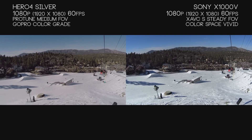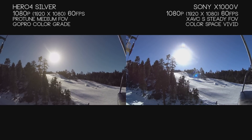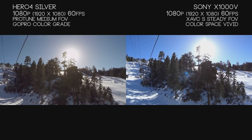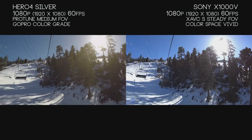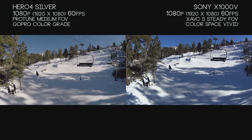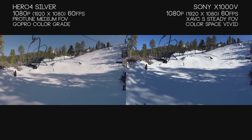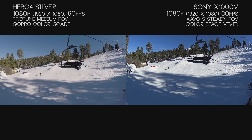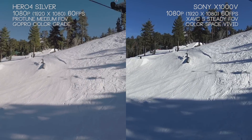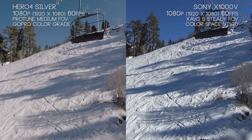The X1000V has a built-in stabilizer using an accelerometer and some sort of algorithm. It helps stabilize footage at the expense of losing some field of view, but it also removes a lot of the lens distortion and gives us a nice, smoother image. When doing dolly shots, you can notice on the Hero 4 on the left that it's still slightly shaky, but the X1000V on the right has a nice, smooth pan. In theory we are losing a little quality, but we're gaining a smooth shot that's much more appealing.